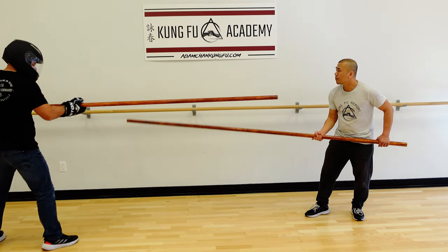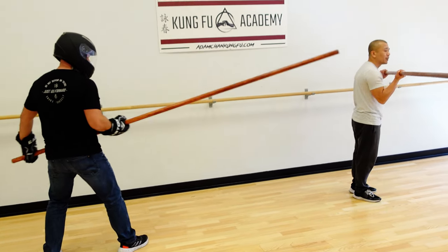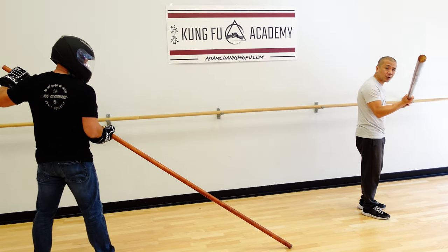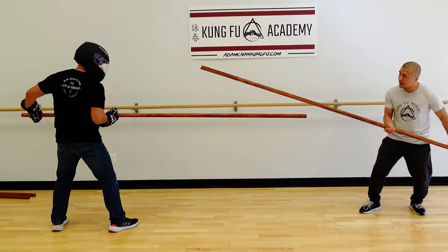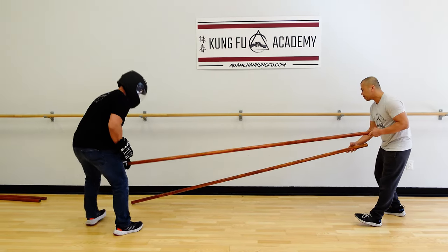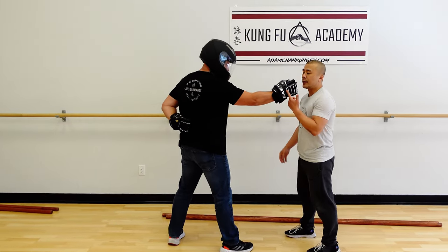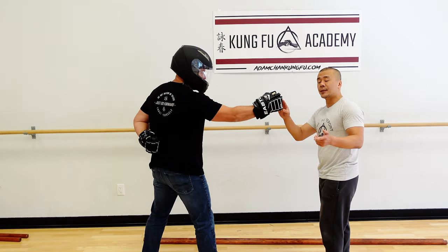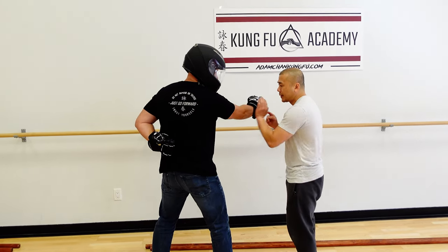When he stabs me, I don't want to redirect him by swiping, because if I swipe wide I'm leaving myself wide open. That's why we use the Pak One instead of swiping. We shorten the Pak One into something very short. When Chris stabs me again, I want to just move a little bit to redirect the stick — look where my stick is, I didn't commit wide. Using one arm is similar to the pole — this is just like basic anti-grappling. If I pak on the guy's wrist, it's really dumb because he can easily disengage. What I want to do is take the elbow, or at least close to the elbow — that way you can't move his arm.